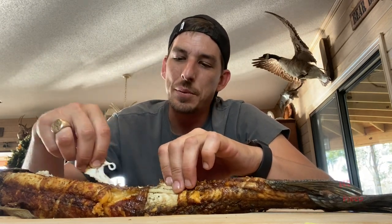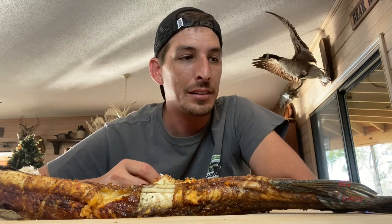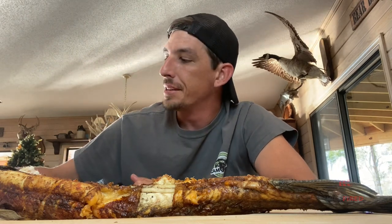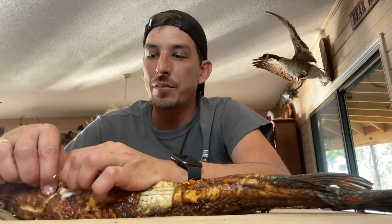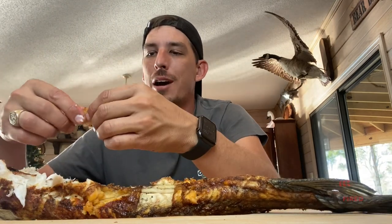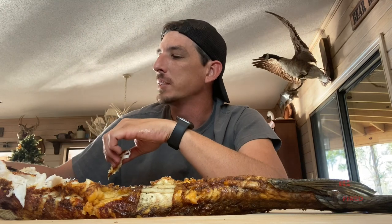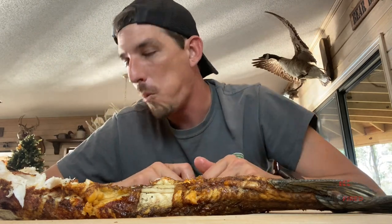Got some more recipes coming in the works. Definitely not something I'd serve my friends. I mean, if I was starving and had nothing else to eat, I would eat it — that's why I'm eating it right now. It didn't take long to cook, a couple of hours on the rotisserie, but it's just really fishy. It's not bad with certain dips, but I don't recommend it.